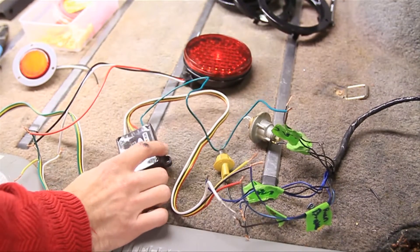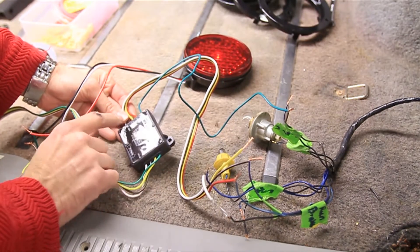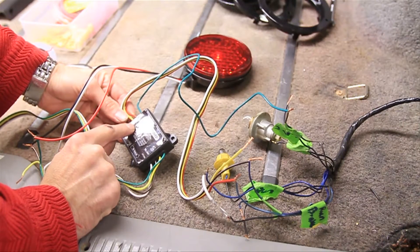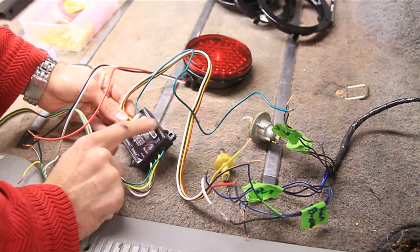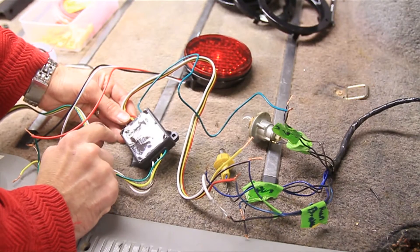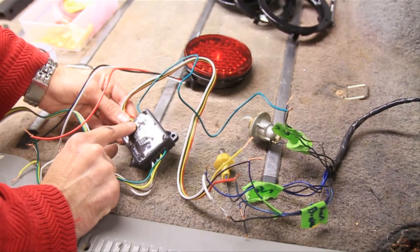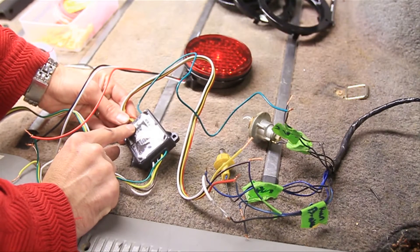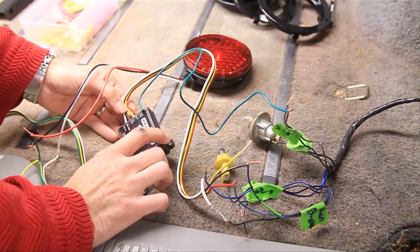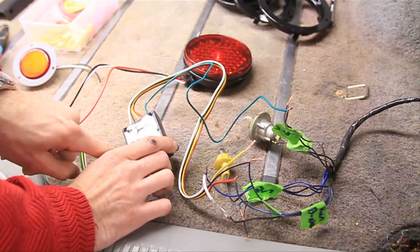One thing that puzzled me was on the left side I had a problem with this box — I'm guessing it's because it's made in China. I had to switch the stop light and the left turn on the left side. If you have a problem and yours is not working, on the Jeep side I would cross your stop and your left turn wires, or your stop and your right turn wires. I'm not saying you will have to do that, but I did on the opposite side — this side worked just fine as laid out in the diagram.